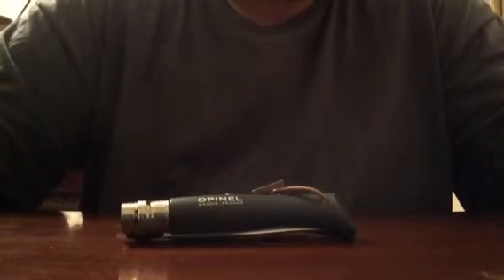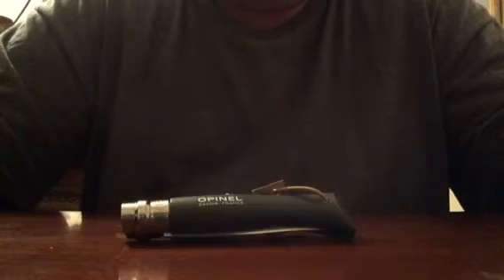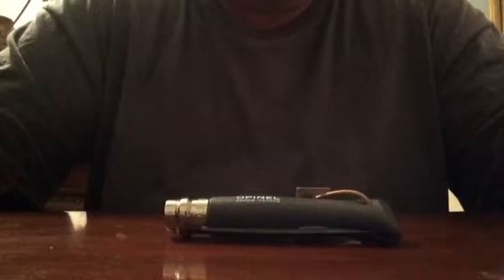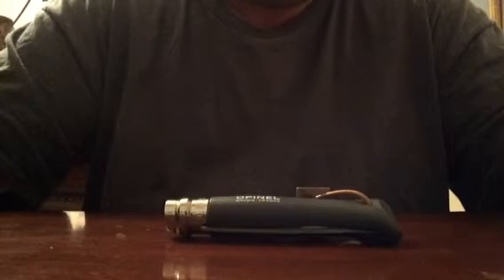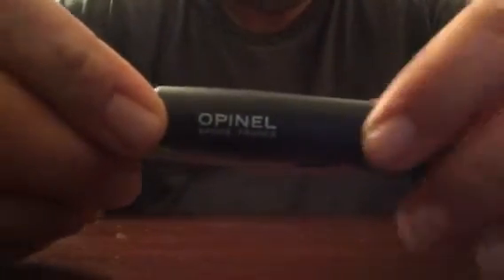Hello boys and girls, it's me again, OpusXPN, bringing you a video on some stuff that I got. This one is an Opinel knife — this is actually my first folding Opinel. I wanted to see what all the fuss was about when it came to folding knives. This one is called, I think, the Trekker, and the color is the Slate.